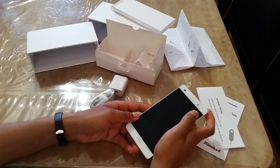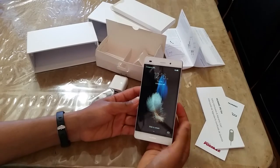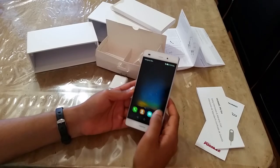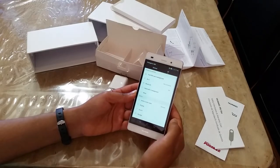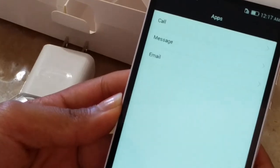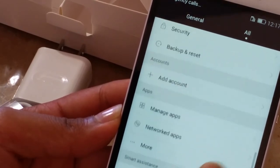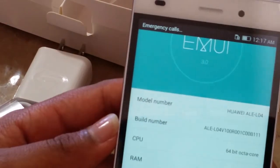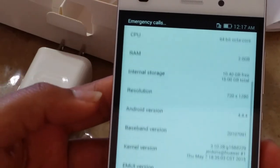Now I am going to unlock the phone. I am going to unlock the front of the phone. It is very fast. Now I am going to unlock the settings. This is the 2GB RAM internal storage.